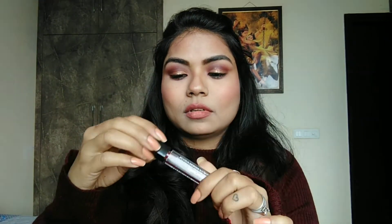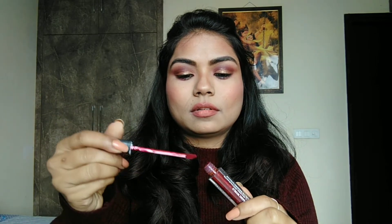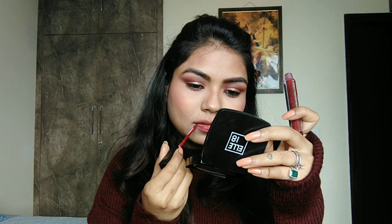Then I will use lip liner in a light pink color. After that, I have used a lip color — this is Color Sense. It is a dark maroon, kind of burgundy color, shade number 03.